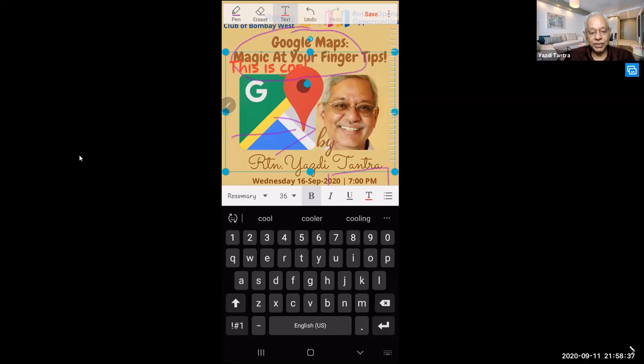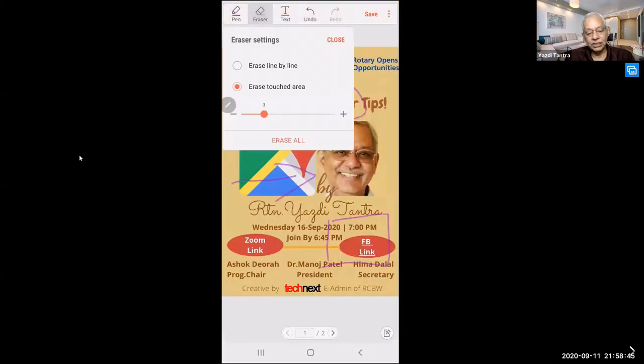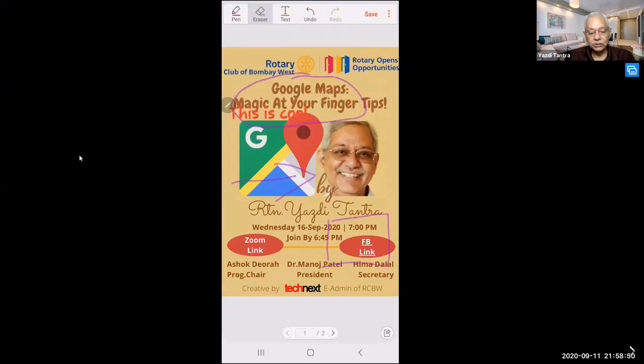I can type whatever I feel like, then save it and share it. I also have an eraser tool — touched area or erase line by line. I select touched area, move my finger, and I can erase just like using an eraser, using only my finger.